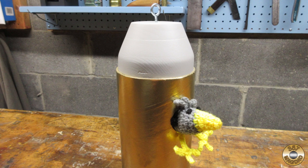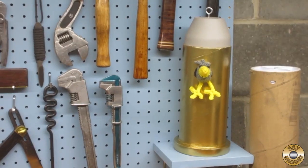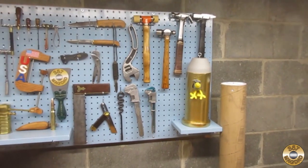I used gray body primer for the bullet and some yard sale gold spray paint for the case. Chuck couldn't wait to try it out. I made space on my project display wall so Chuck can hang out with me while I work.